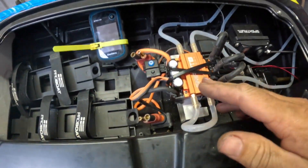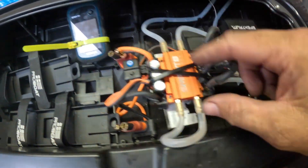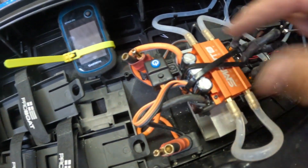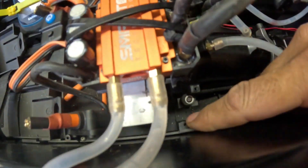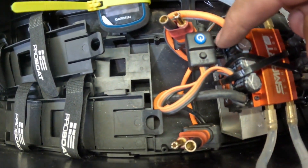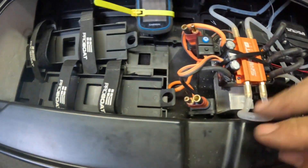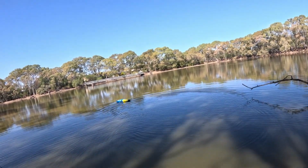Rather than moving the ESC forward into the batteries, I just lifted it. I got a bit of scrap aluminum and bolted it down to the bottom of the boat, then used cable ties to hold the ESC on there. The switch that was mounted there actually has a little provision for the switch on this speed controller, which was pretty cool. That's all done.